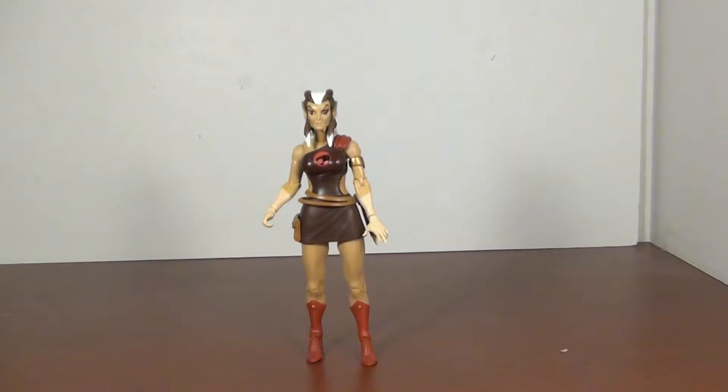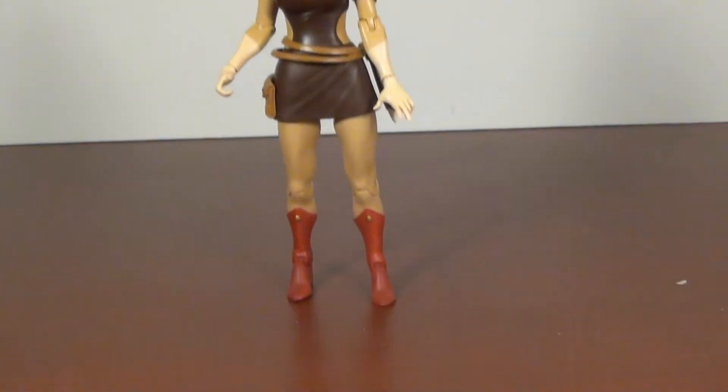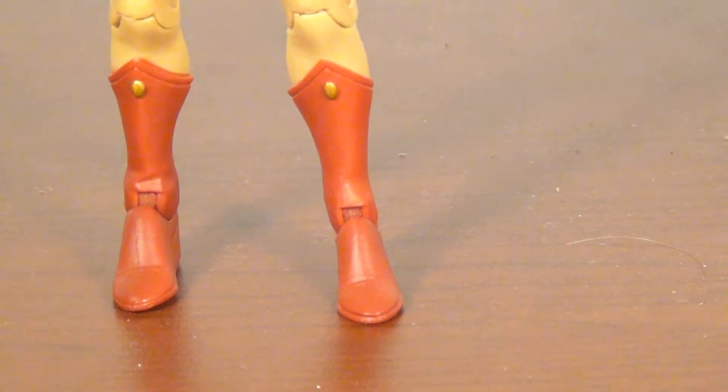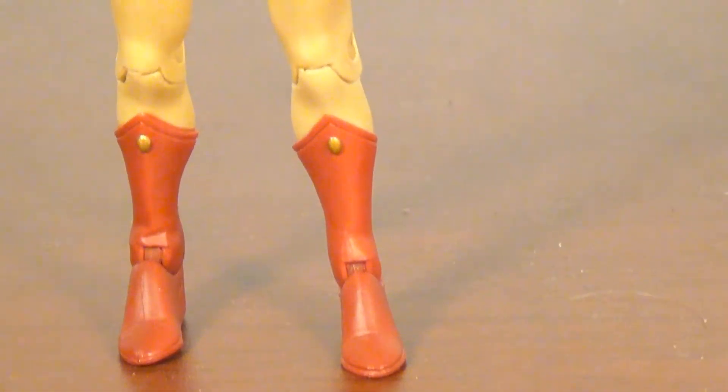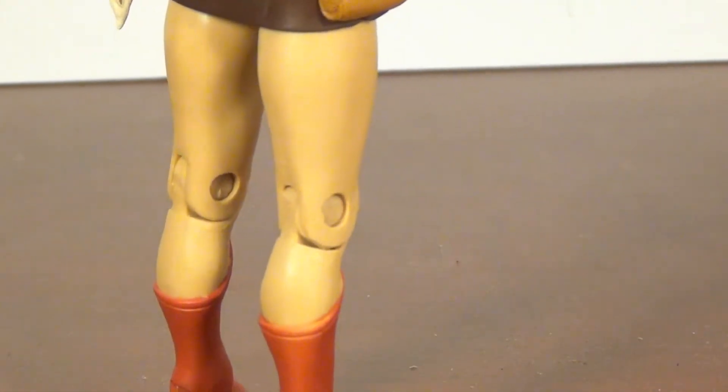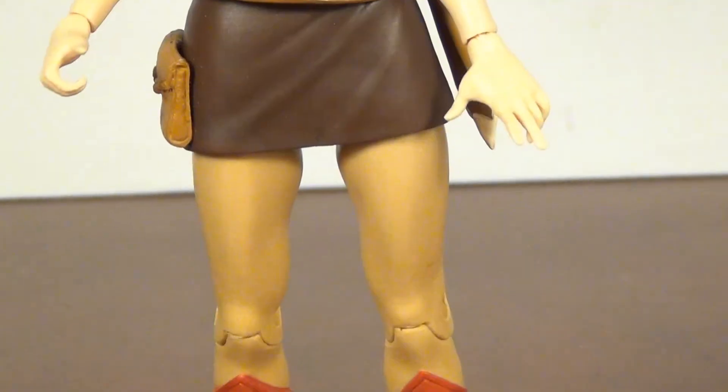Starting from her toes — the feet look good, the boots are well done. I like the gold bits at the end. Paint is okay, could be better, a little splotchy in areas.